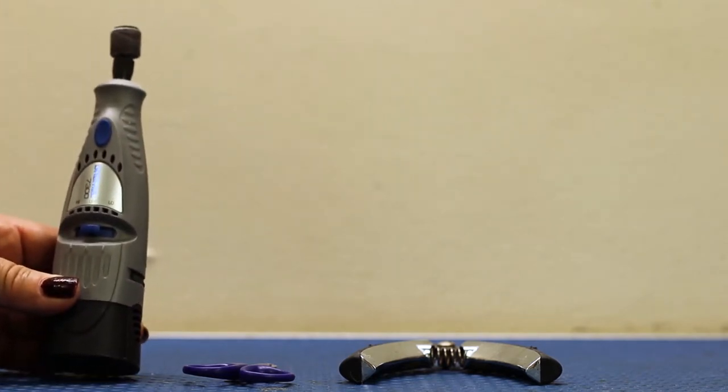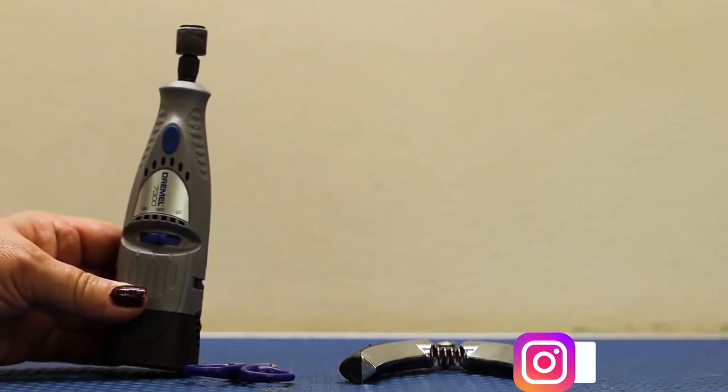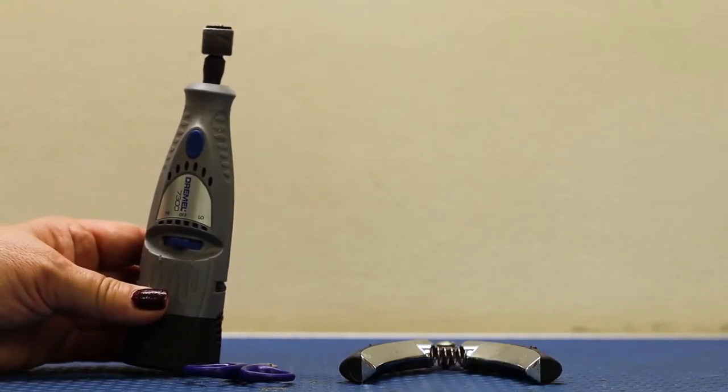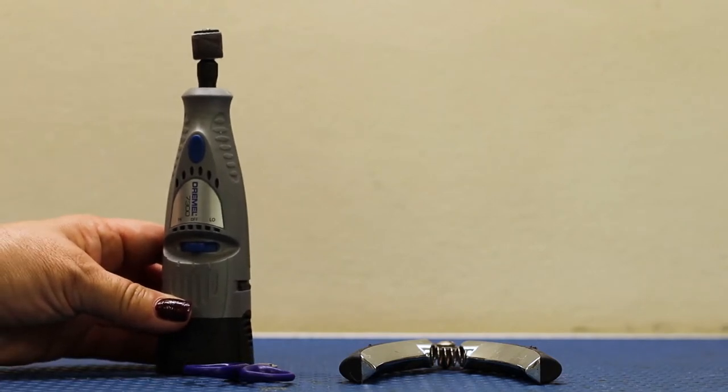This is a Dremel 7300. There are many other Dremels out there. This is basically a small strip of sandpaper that you can use to file down your dog's nails, just like we do with our nail files.